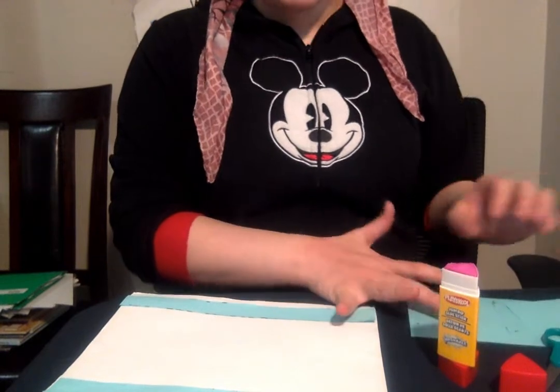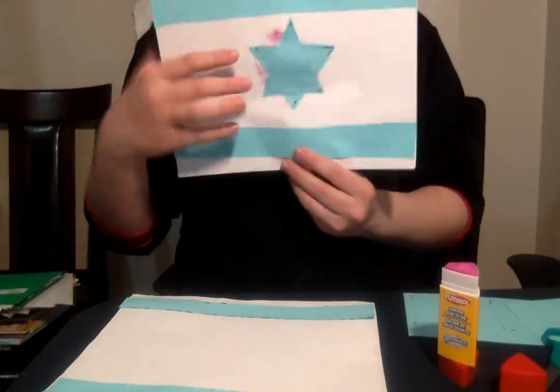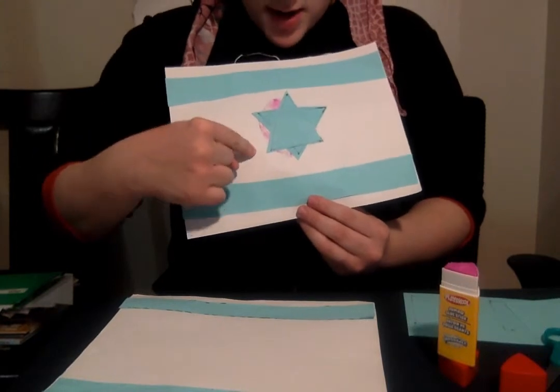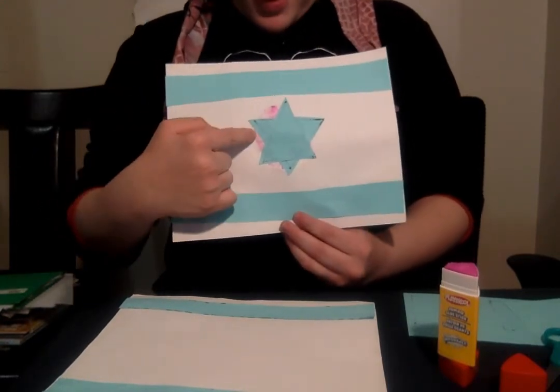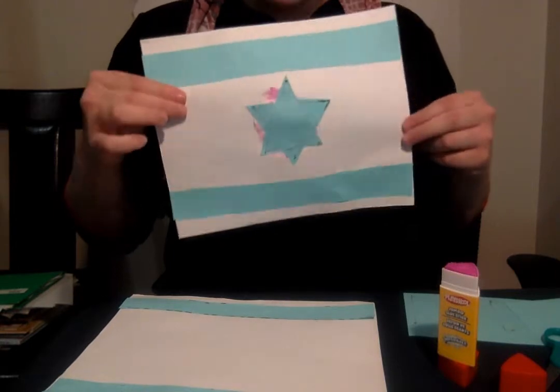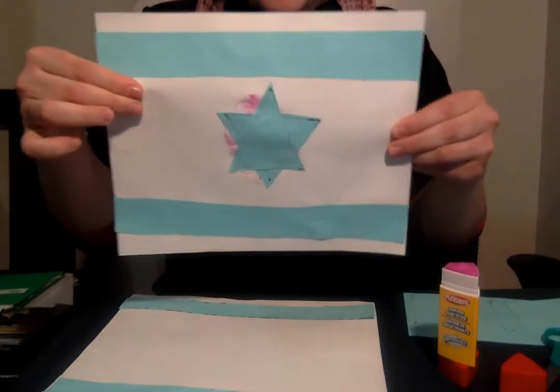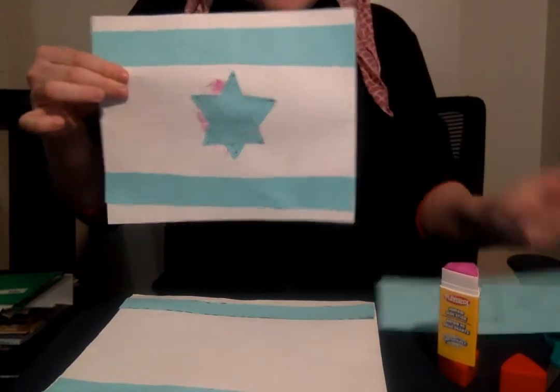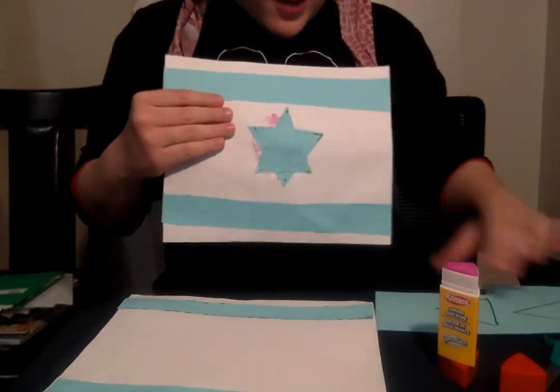Next, we need to make this thing in the middle. Do you know what this is? It looks like a star, but it's a little different because it has six sides. It's called a Magen David. See the Magen David? We have a trick way to make a Magen David because it's very hard to cut all those corners, so we are going to show you our trick to make it.